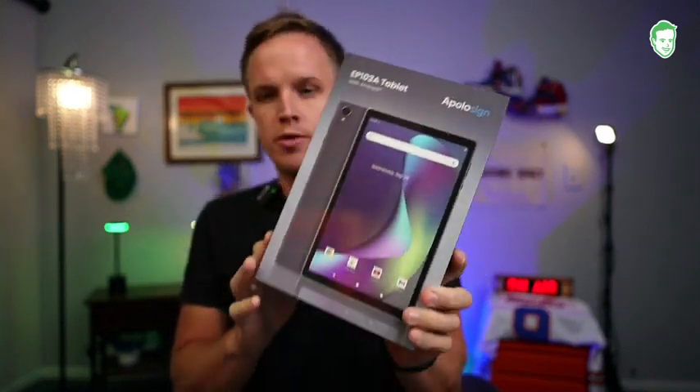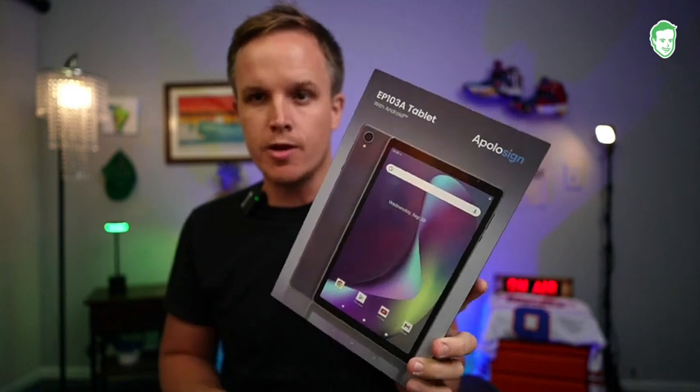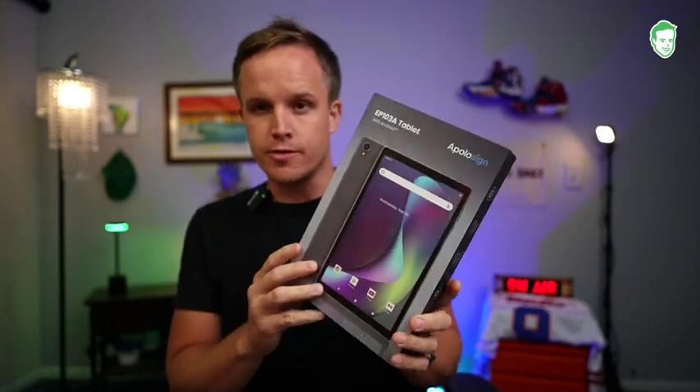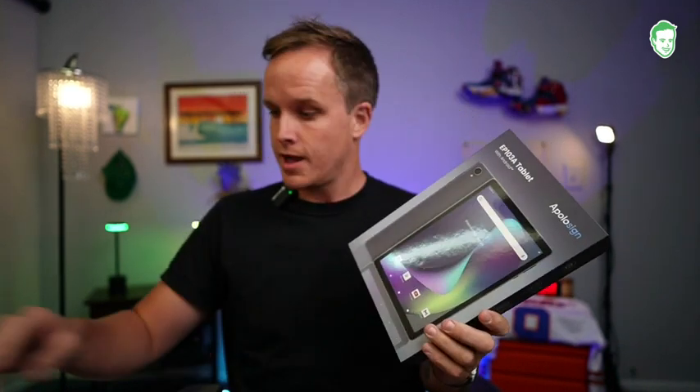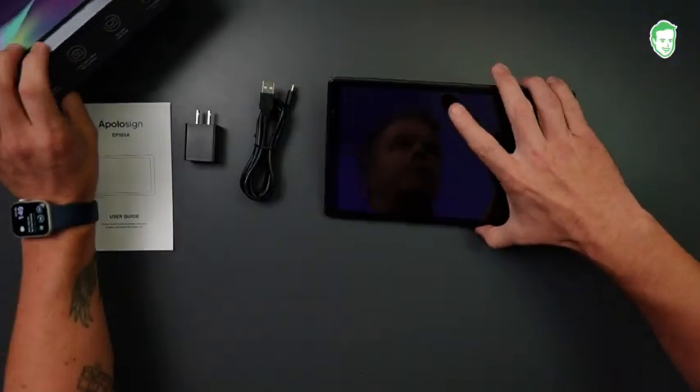Today we're going to look at this Apollo Sign 10.1-inch tablet. The company did send this over to make this video. Now this runs Android 13, so let's go ahead and take a look at what comes in the box, and then we will talk about the tablet a little bit more.